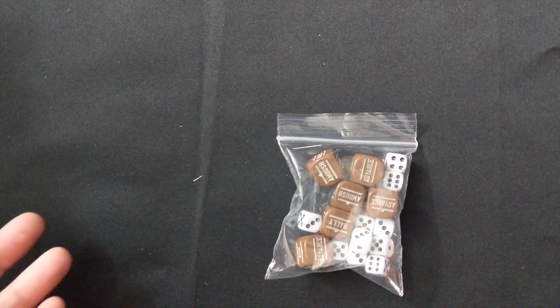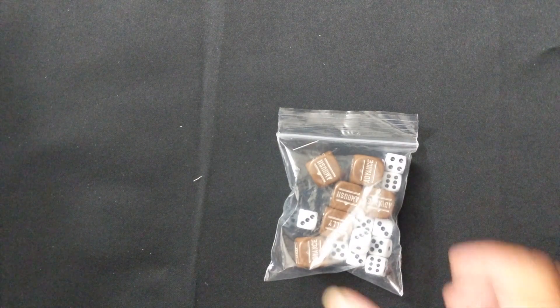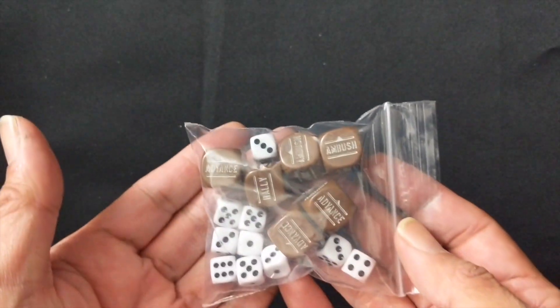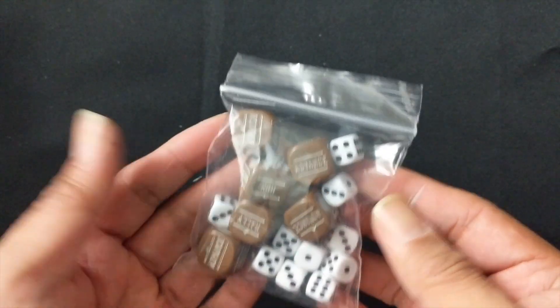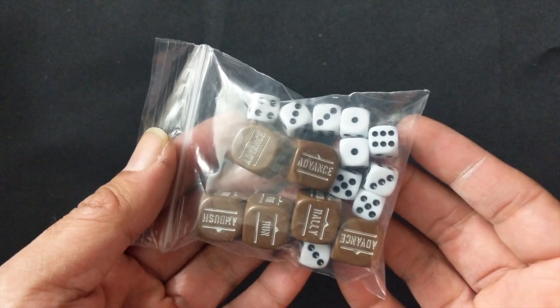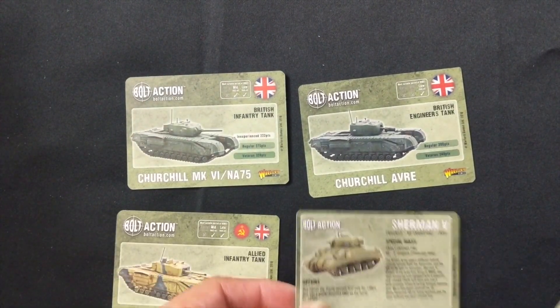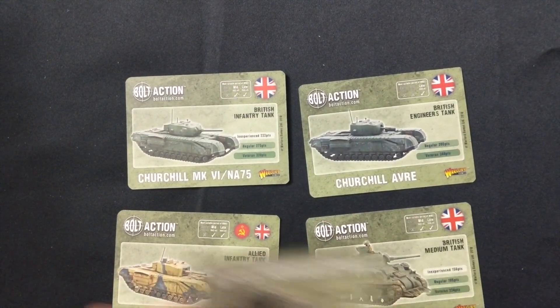Next up you get your D6 dice and a number of order dice — about six of them. A great way to add more order dice to your Bolt Action game, and obviously these will be used for your Tank War set, one for each tank.